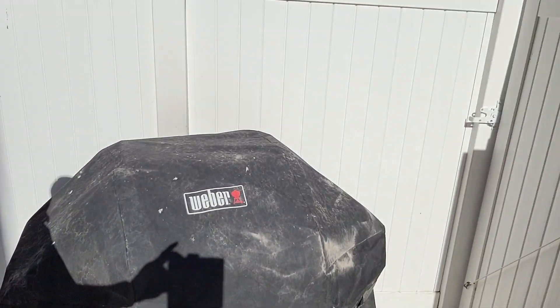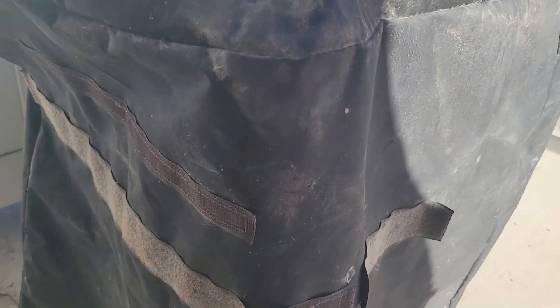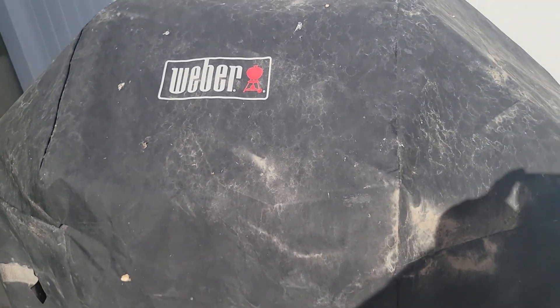It will go all the way to the ground, it holds in tight, and it does what it's supposed to do. So this has been a great grill cover.